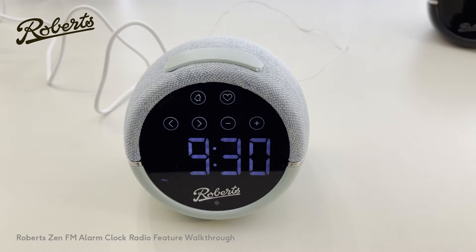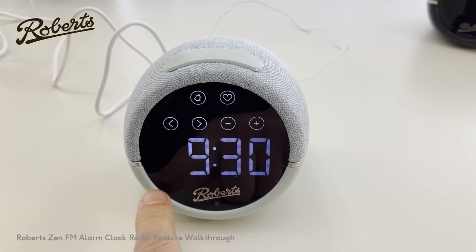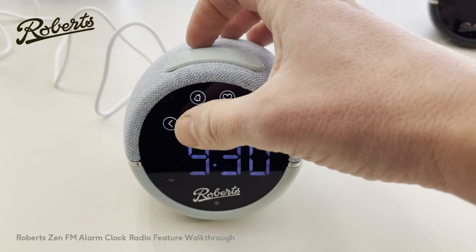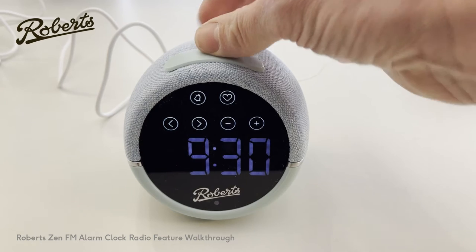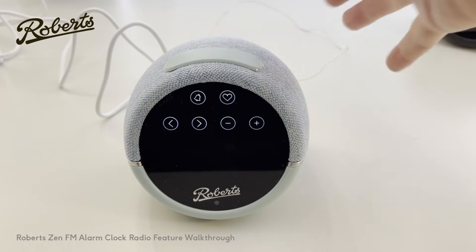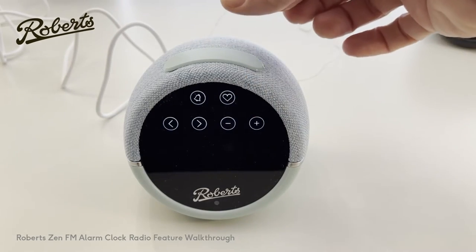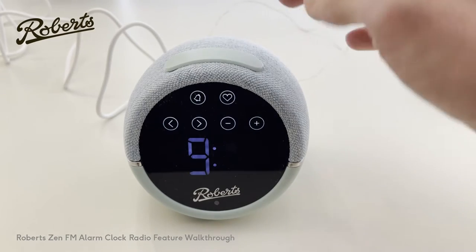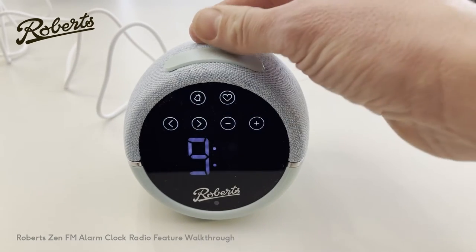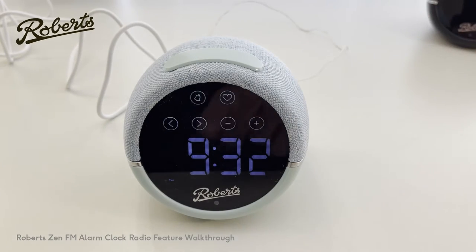To set the time, push and hold the multi-function button for two seconds, at which point you see the day start to flash. You can change the day with the left and right buttons — it's Tuesday today. Push the button to move to the next field and you can choose 12 or 24 hour clock. Push the button again and now you're setting the hour. Set the hour and minutes, and you'll hear a beep as acknowledgement that the time is saved.